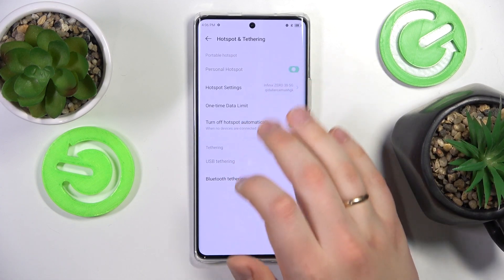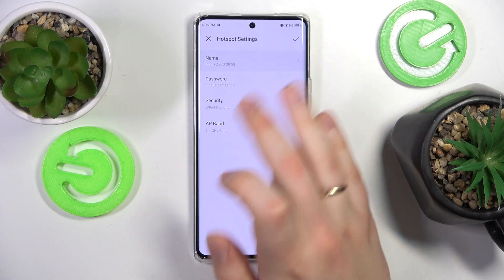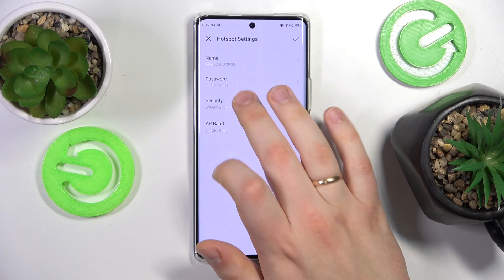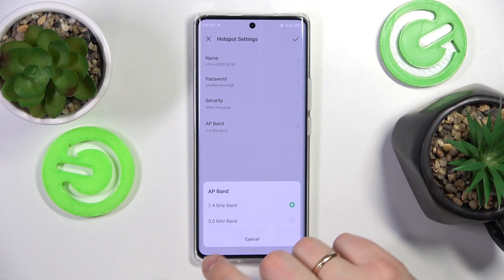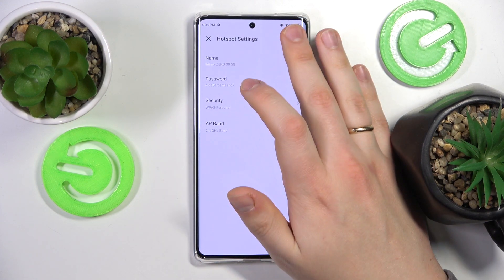If you would like to change the hotspot settings, go into the hotspot settings section. Here you can change the hotspot name or SSID, its password, its security protocol, and the IP band or the frequency of the Wi-Fi network that you are about to create.